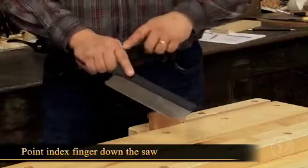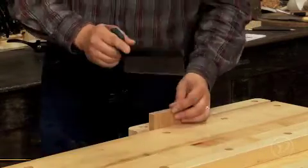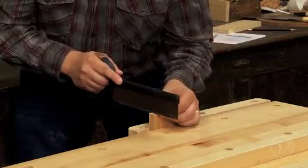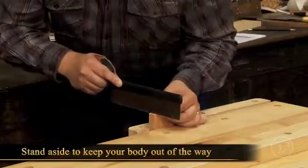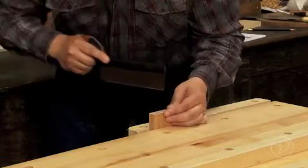Point your index finger down the saw to help with sawing straight. Stand to the side of the saw so that your body doesn't get in the way of your arm — it's similar to using a pool cue.